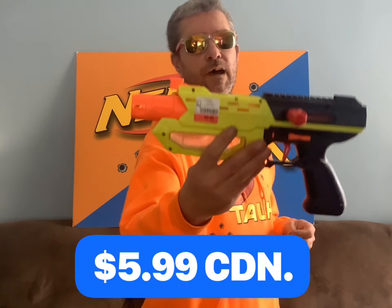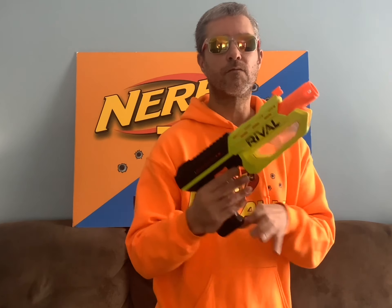Now this next blaster is a Rival blaster — I paid $5.99 for it — the Rival Mercury. There are some mixed opinions on this blaster because it is a bolt-action prime blaster. I actually don't mind it at all. I like the color — the yellow and black looks really good together. The bolt-action prime doesn't bug me, and when you get into the rhythm of using this blaster, you can actually fire it pretty quickly. For $5.99, I am very happy to pick up another Mercury.